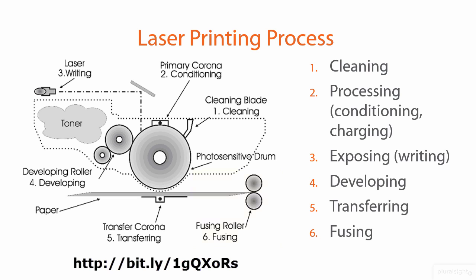The final step is called fusing. This is where the toner that has been transferred to the paper by electromagnetic attraction becomes permanently bonded onto the paper. The roller is heated, and the toner becomes permanently married to the paper. The process then repeats: the sixth step goes back to step one. The paper is carried out of the printer into the user's hands, and the cleaning blade resets the photosensitive drum for the next image.